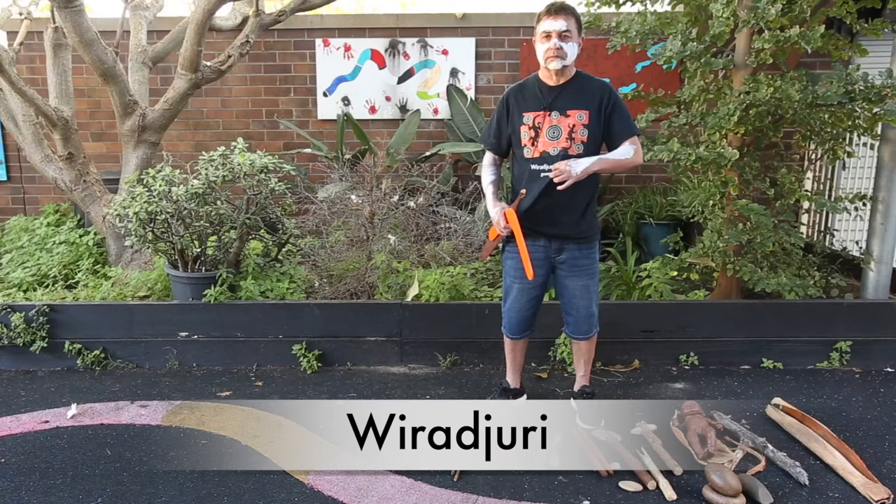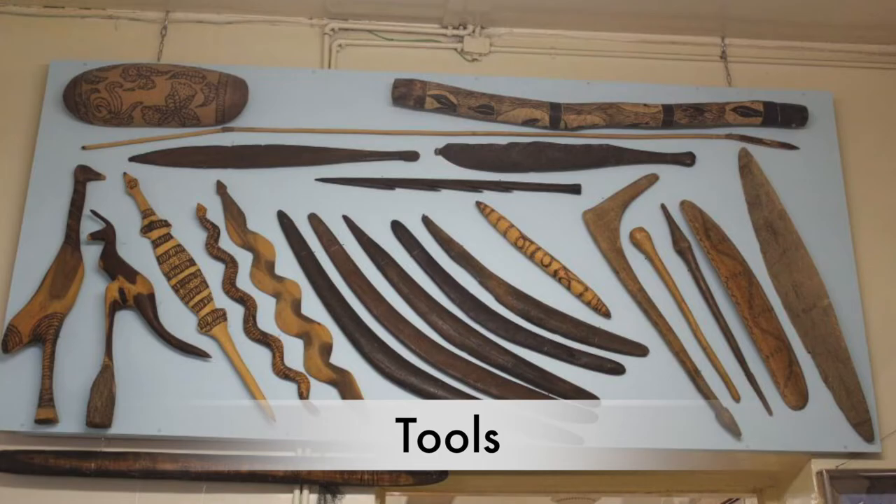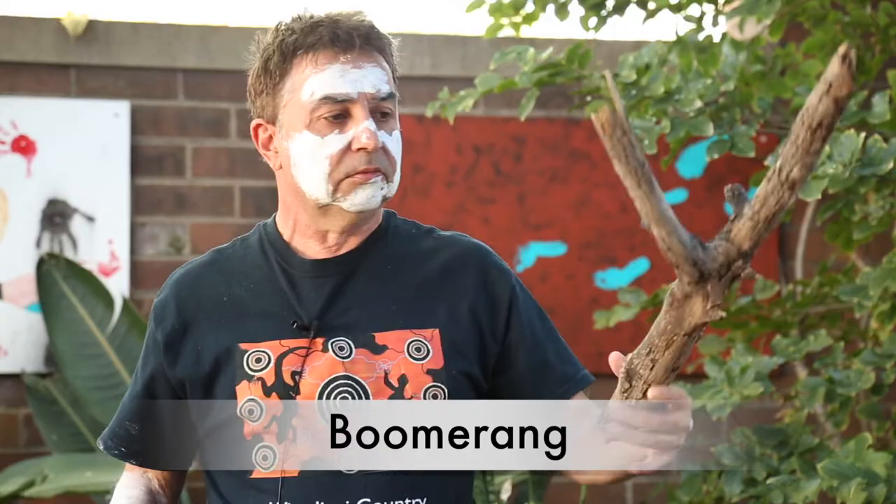Hello kids, my name is Graham and I come from the Wiradjuri nation. Everyone try and say Wiradjuri! Awesome. Everyone comes from a different place, and I come from a little place in New South Wales. I'm really happy to be here with you guys today and I'm going to show you how to make some tools and stuff like the Aboriginal people used to make.